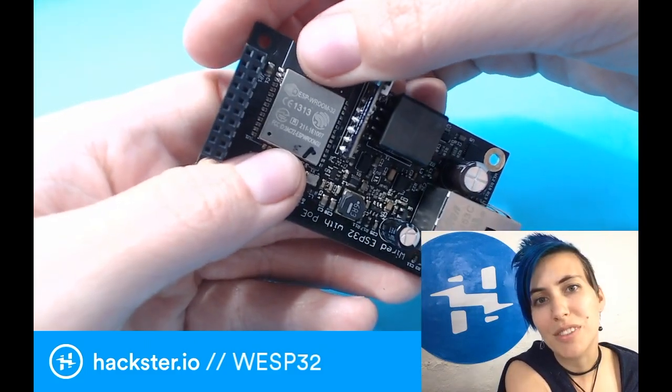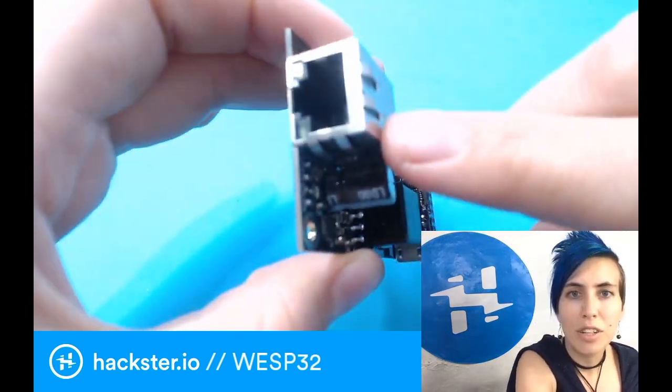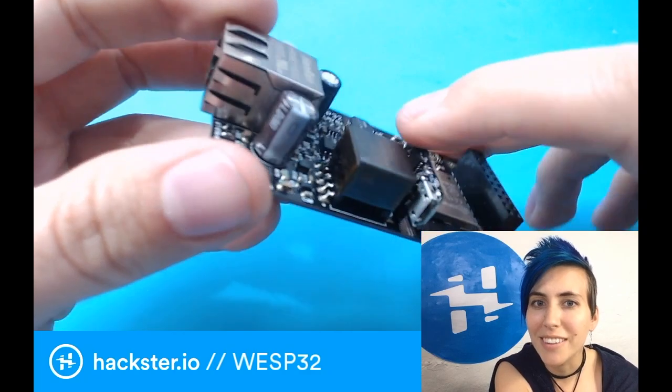Over here you see the eponymous ESP-WROOM-32 unit for connectivity. Over here, of course, you have the Ethernet jack. And look at this cool little USB connector for programming.